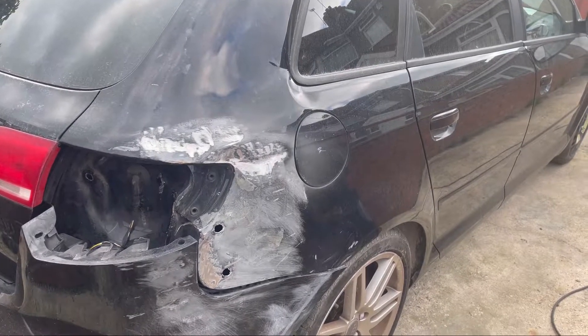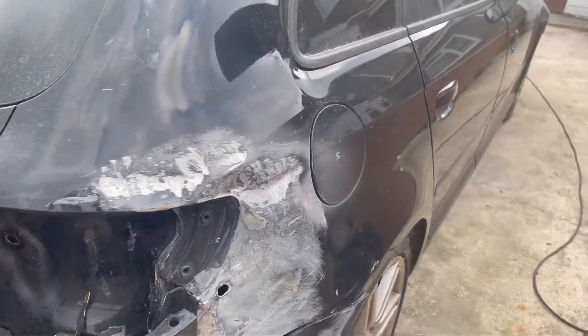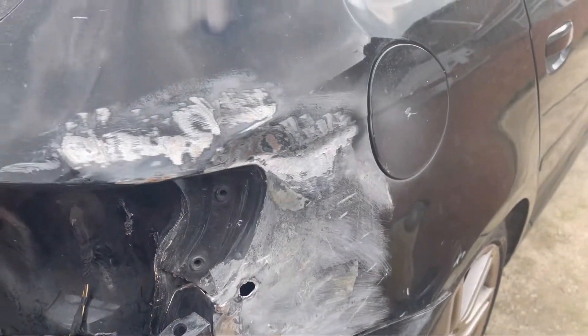What's up guys, welcome back to our channel, it's Zee and Abs, the Abs Project, bringing you back another episode of lovely Audi A3. Today we're going to be working on this rear quarter. We've sanded this rear quarter to bare metal, reason being because we've got a nice piece of kit here.